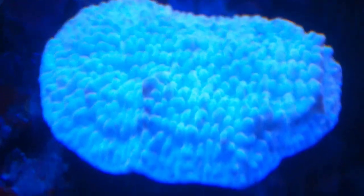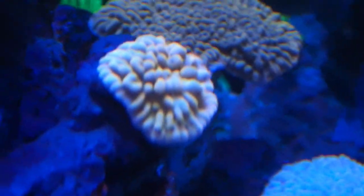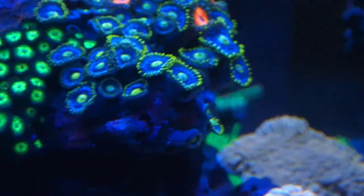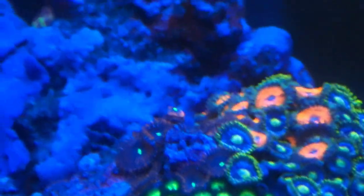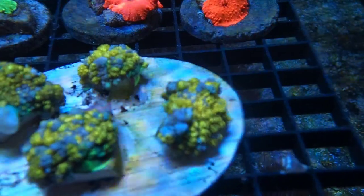Luckily the other ones had strong enough current so I cleaned them off, but there was some Aptasia X on top of that other Montipora, so it bleached out pretty bad. But it is alive, so it should color back up in a few weeks and it should be fine — it didn't kill it, it just lost all its color.